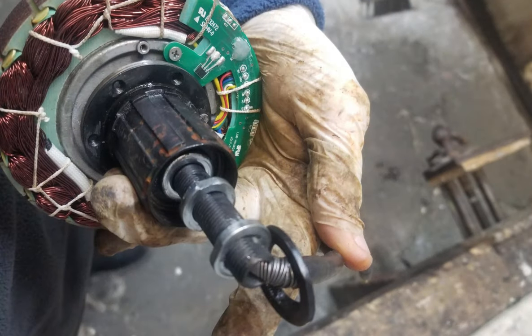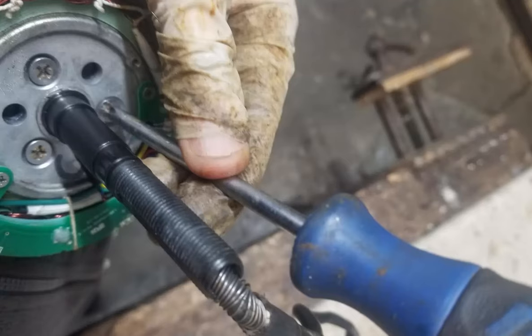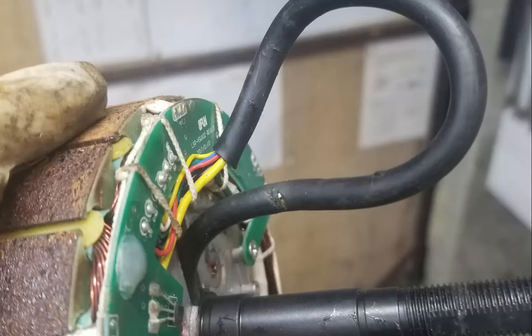Instead, unscrew the two axle nuts and simply slide the free hub body off the motor. With the free hub body removed, three more screw heads become visible. Remove these and pull the cable through the axle to reveal the point where the cable was damaged.